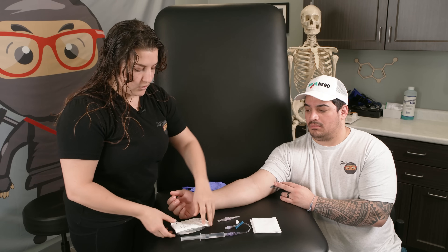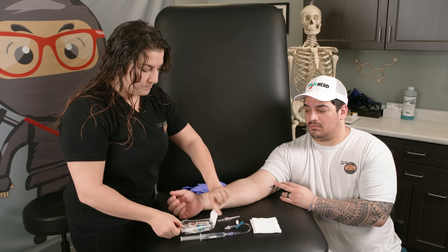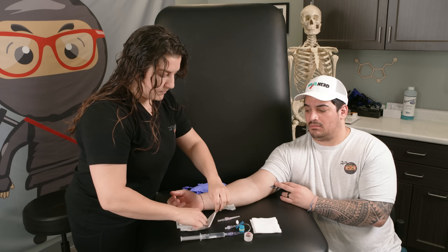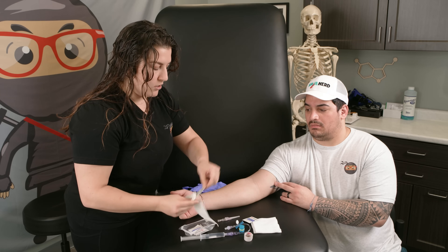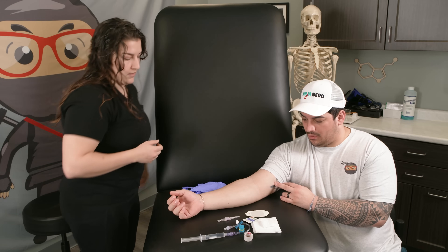We also want to make sure we have our IV catheter, and lots of places have IV start kits. In our IV start kit we'll have some tape that we're going to use in a little bit, our tourniquet, some alcohol prep, and we'll also have our tegaderm, which is going to help us secure our IV. Let's get all this out of the way because we don't need that right now.